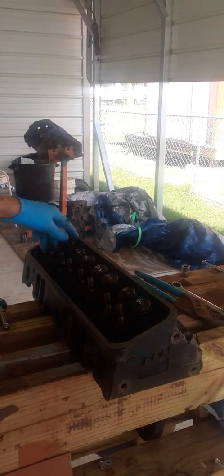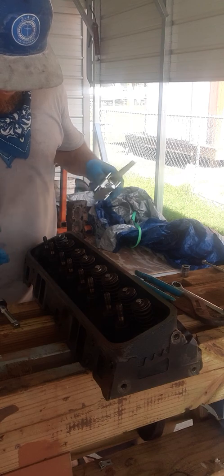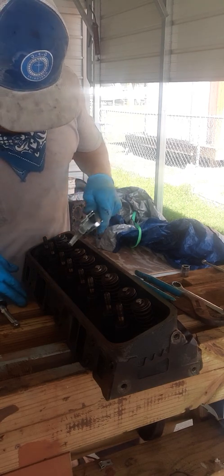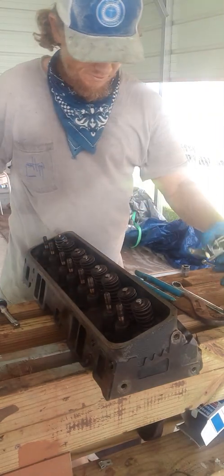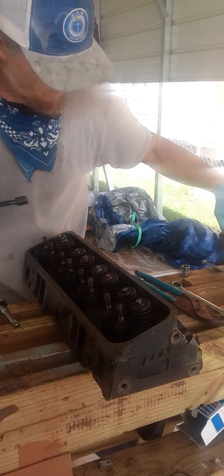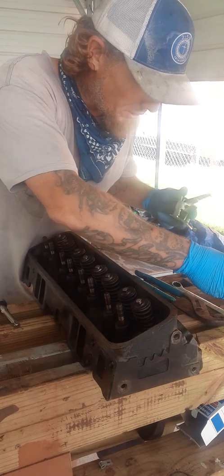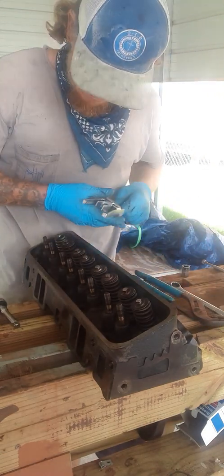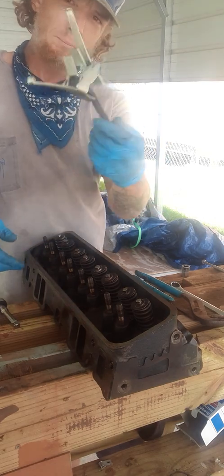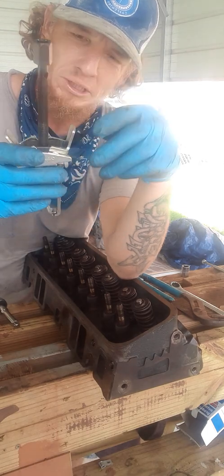Hold on one second, let me try to give you a better view. Alright, 062 saw blades — changing out factory retainers and screens for beehives. The comp 787-16 retainers. This video is not for people who already know what they're doing — it's for people just trying to save that extra dollar and not go to the machine shop. This is a little badass supreme compressor I rented for $24.99 from O'Reilly's — I think I'm gonna keep this little thing.